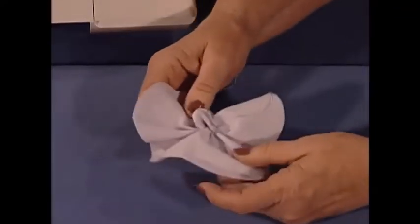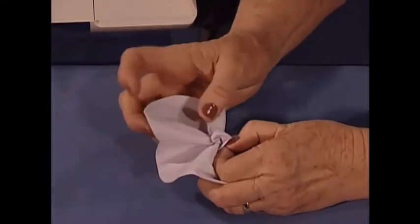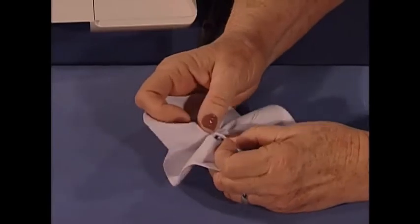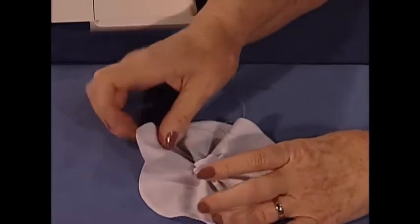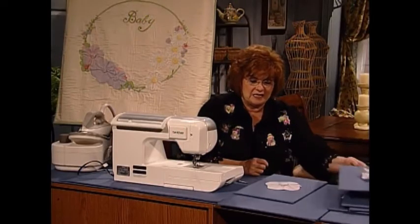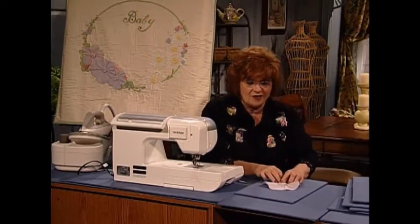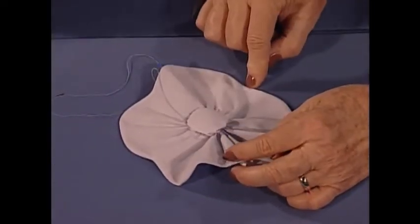I truly tell you, I've never seen one of these before — it is so unique and so cute. Then I'm going to open up the little center flower. I guess I pulled it a little bit too tightly — I'll open it up. When I go to put it on the quilt, I'm going to just tack it in a few places.